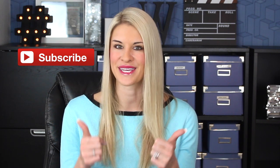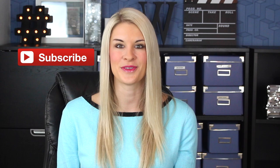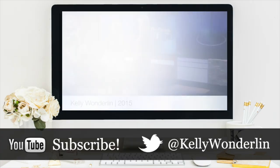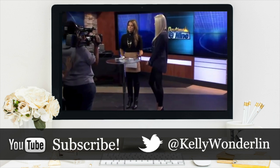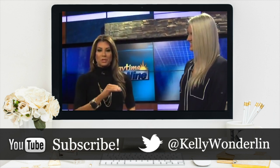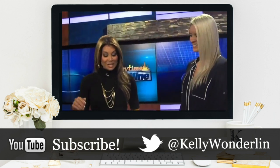Make sure and give this video a thumbs up, subscribe, and I'll see you back here next week. Thank you so much for watching this video. Be sure to follow me on Twitter at Kelly Wonderland, connect with me on Facebook at Kelly Wonderland, and don't forget to subscribe to my YouTube channel so you don't miss any other videos.